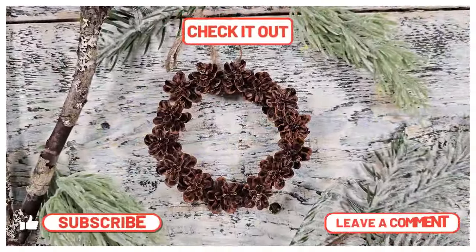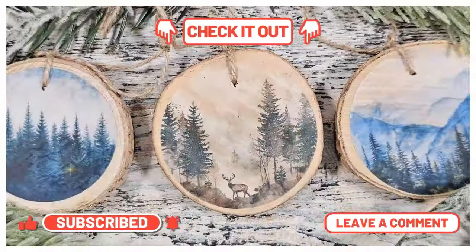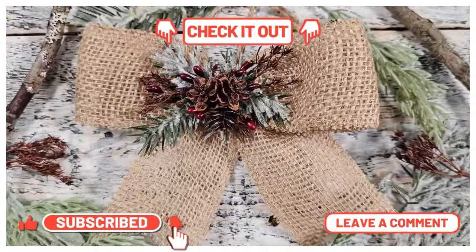This video right here is packed full of ornament inspiration — you do not want to miss out on it. I want to thank you so much for joining me today. Let me know your favorite project of the day, and we'll see you in the next one. Take care, bye!